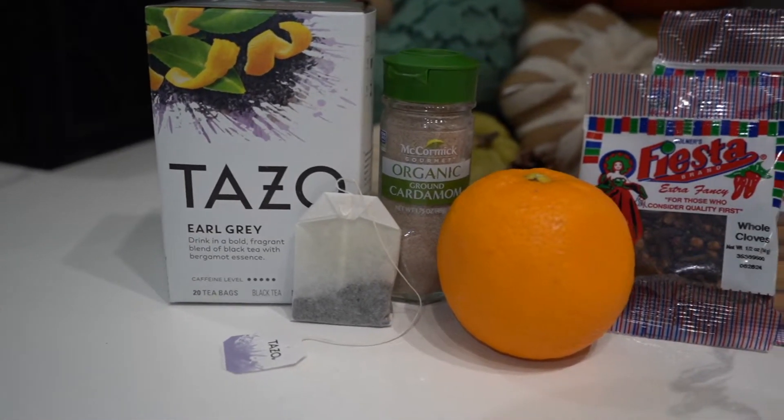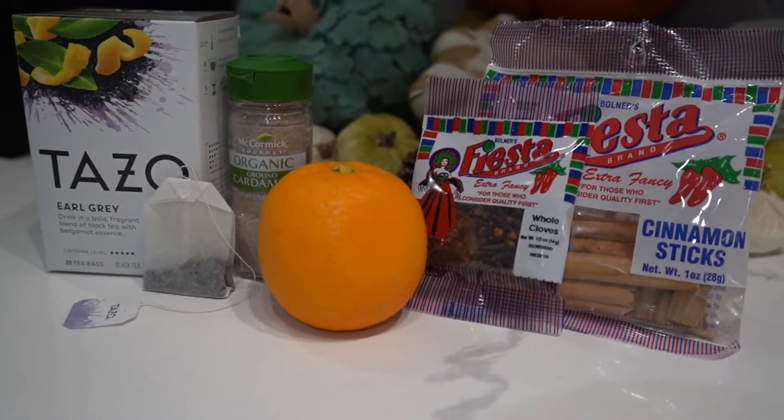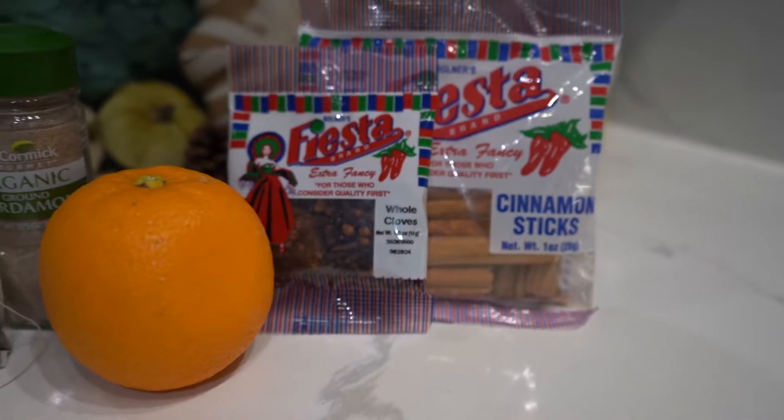These are the only ingredients you're going to need: some Earl Grey tea bags, ground cardamom, an orange, whole cloves, and cinnamon sticks. And all this stuff is very easy to find at your grocery store.